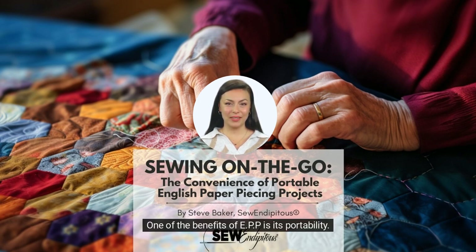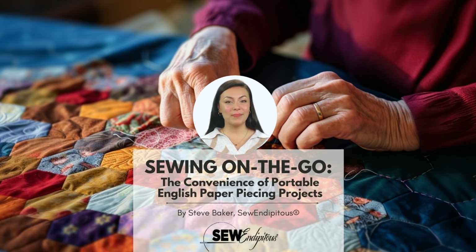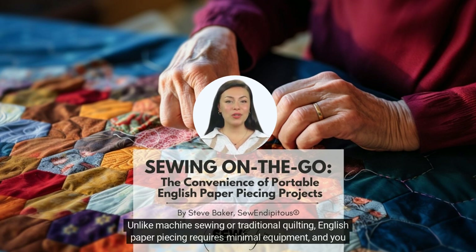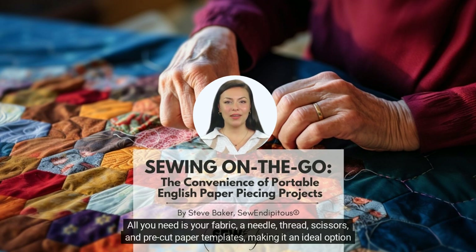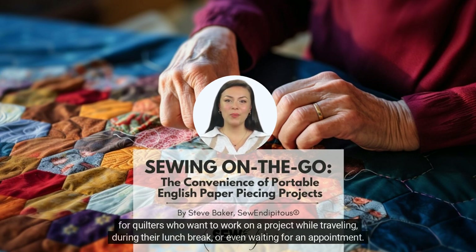One of the benefits of EPP is its portability. Unlike machine sewing or traditional quilting, English paper piecing requires minimal equipment, and you can take your project with you wherever you go. All you need is your fabric, a needle, thread, scissors, and pre-cut paper templates, making it an ideal option for quilters who want to work on a project while traveling, during their lunch break, or even waiting for an appointment.